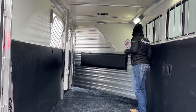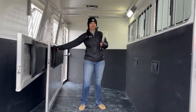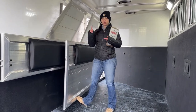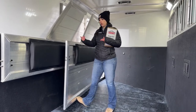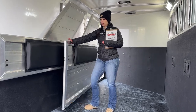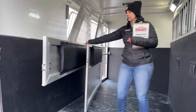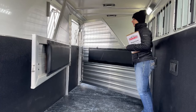Both these dividers do have the pads on them already, so that won't have to be added after the fact. For folks with lighter colored horses — your grays, palominos, paints — when they rub against the aluminum, you usually get that stain on their hip by the time you get to your show. Having the pads is going to prevent some of that, and it's also going to be a bit more comfortable for your horse when they're leaning against the sides.